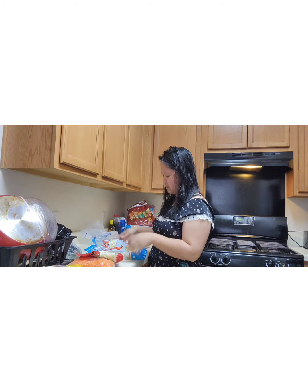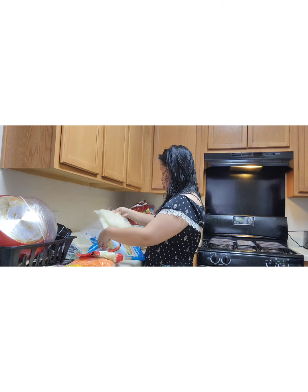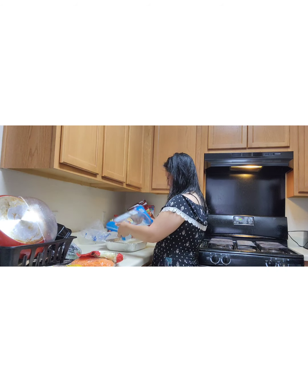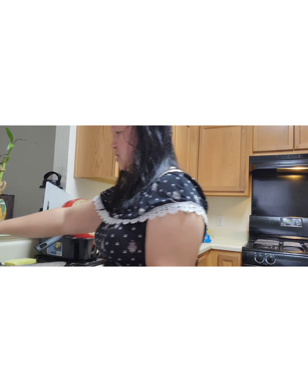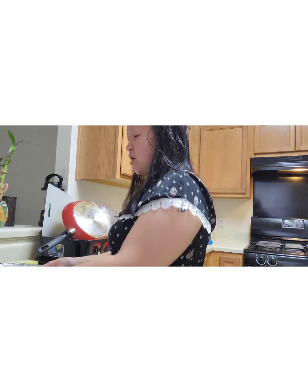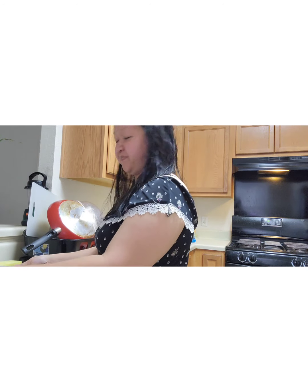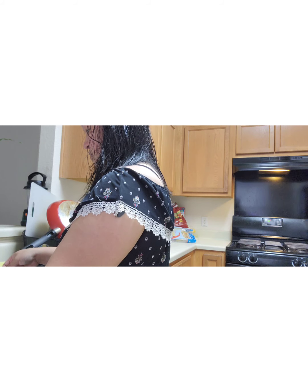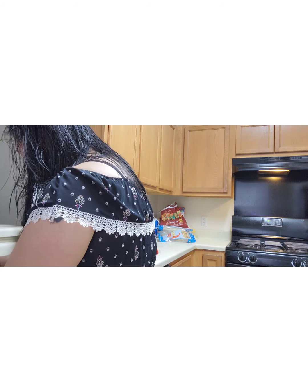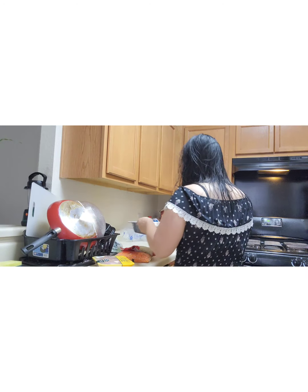I'm gonna soak the rice cake. I've got hot water — I'm just gonna use one pack, that's usually enough for everybody in the house. I'm soaking it right now in hot water and then I'm gonna put it to the side to soak up.